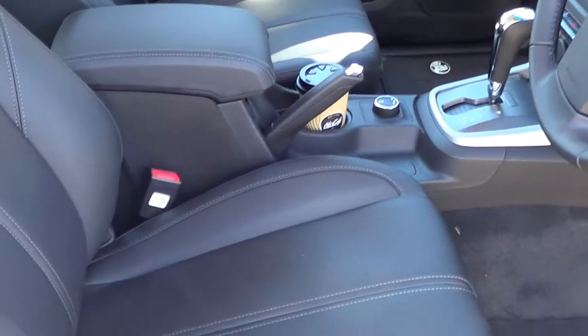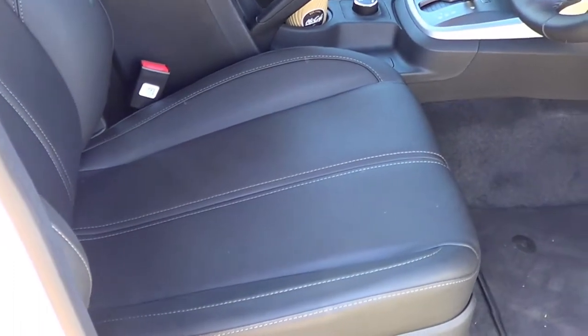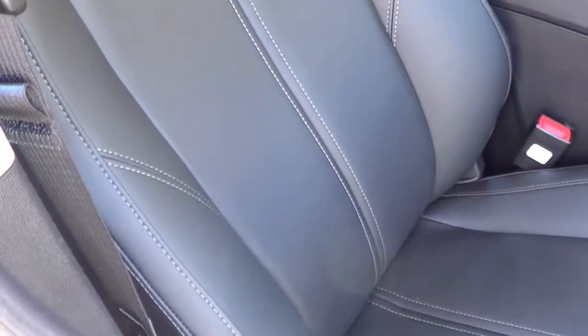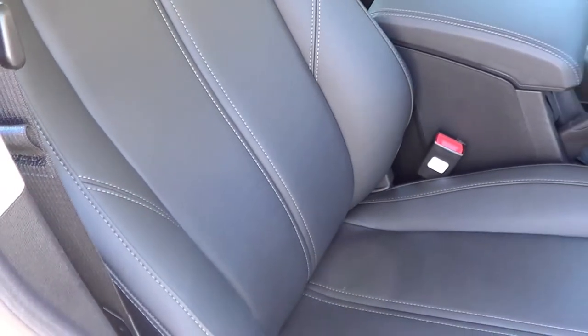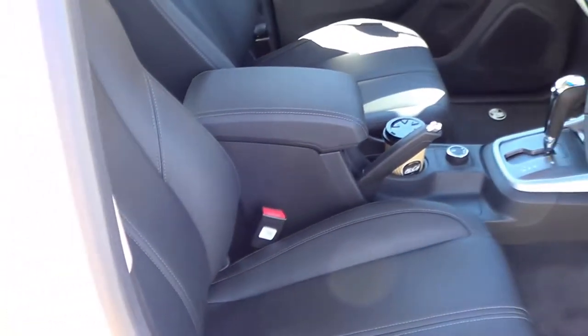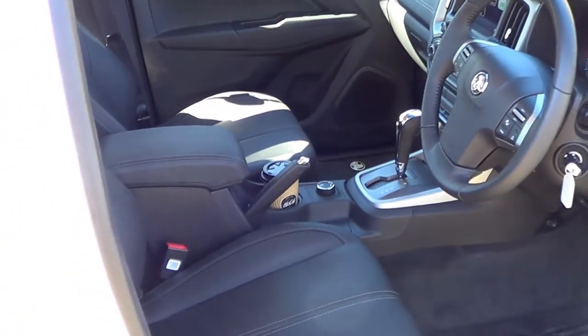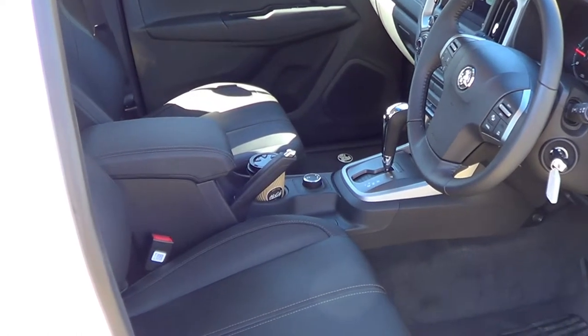The front seats are generally very comfortable — they're a bit hard and a bit flat, but even though there's no lumbar support in the rear they do actually support you quite well at the back. Plenty of room for front occupants: plenty of head room, shoulder room, leg room. Front drivers can be very comfortable.